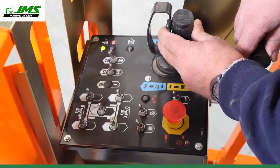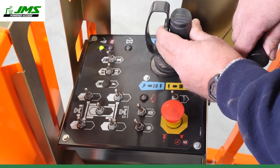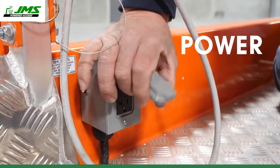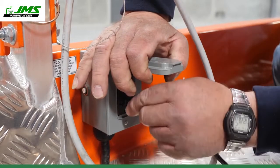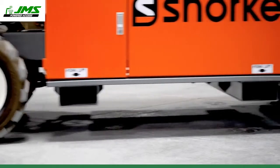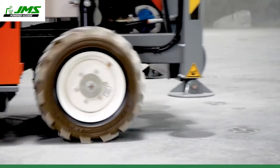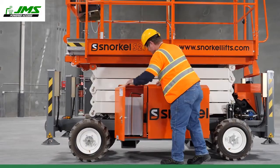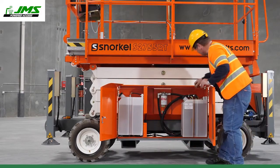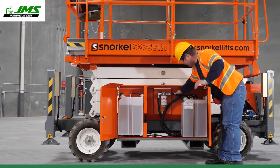Proportional joystick controls offer smooth operation and precision on any job site. A power-to-platform plug makes it easy to work with tools at height. Non-marking high-grip tires leave no trace, yet deliver excellent rough terrain performance. Twin side door modules on the side of the machine provide access to all key components for service and maintenance.